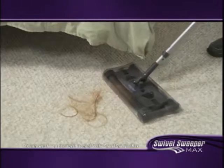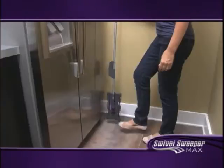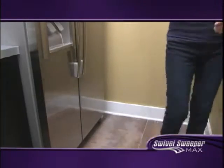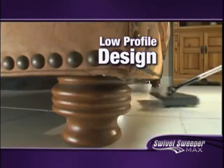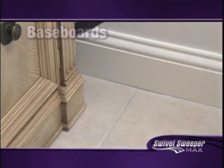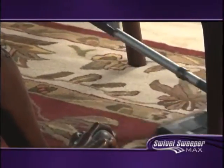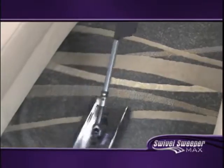Swivel Sweeper Max is effortless, enjoyable cleaning. It even has a magnetic storage latch so you can tuck it away into tight spaces. With its low profile design, the Swivel Sweeper Max gets under all your furniture and up against baseboards. The fact that this thing can go in between the chairs in the dining room or in between the couch and the coffee table, or under whatever, makes it so much easier.